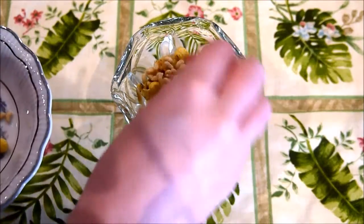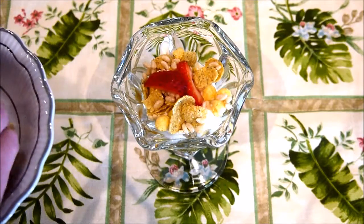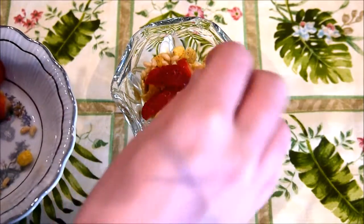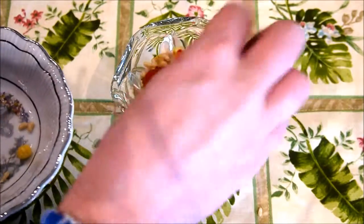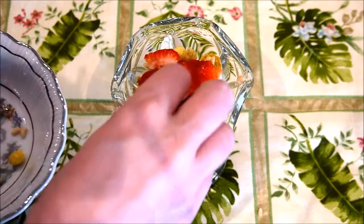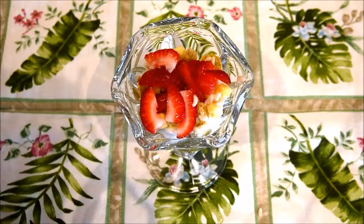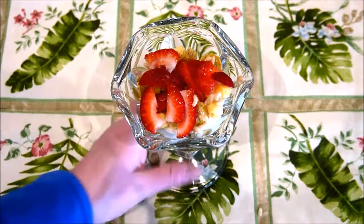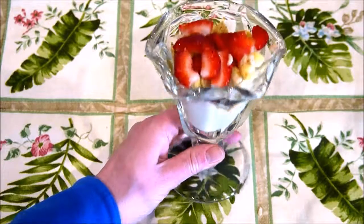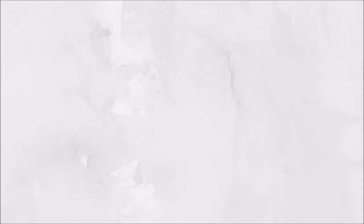And to garnish, I simply place some fresh strawberries at the top for flavor but also as decoration. So there you have it — this is my parfait. Thank you for watching!